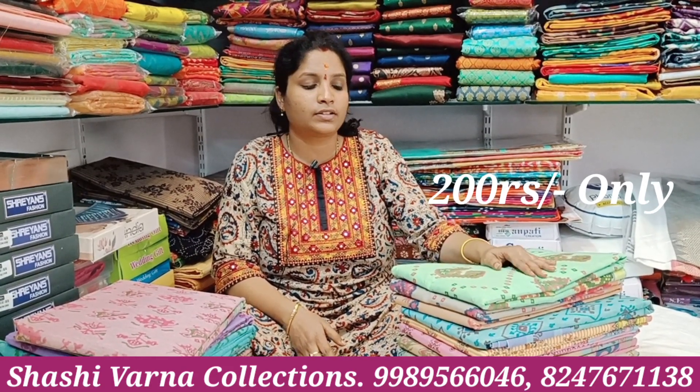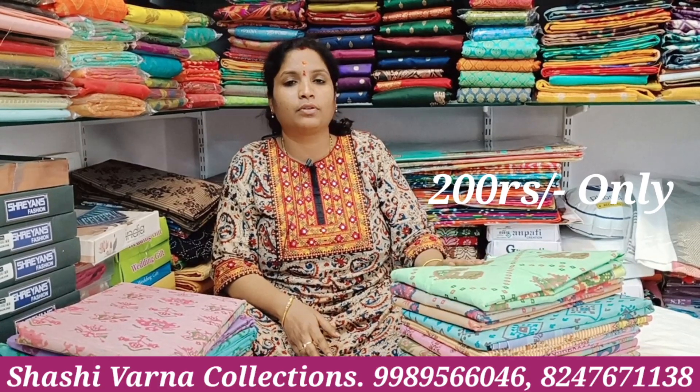You can buy two orders. If you buy a single sari, you can buy a single sari. If you buy two saris, you can buy two saris.